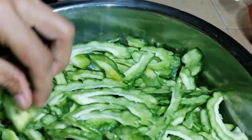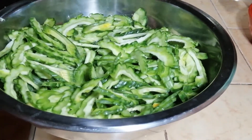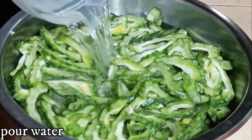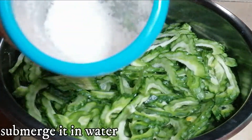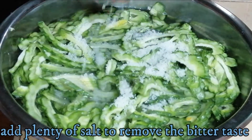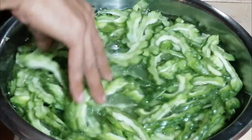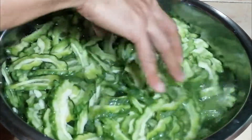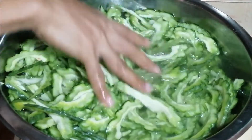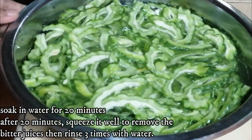The next step is to soak the sliced bitter gourd in water with salt for about 20 minutes before we sauté it. Add enough water and a lot of salt to let it soak — this helps reduce the bitterness. Let it soak for 20 minutes and we'll be back.